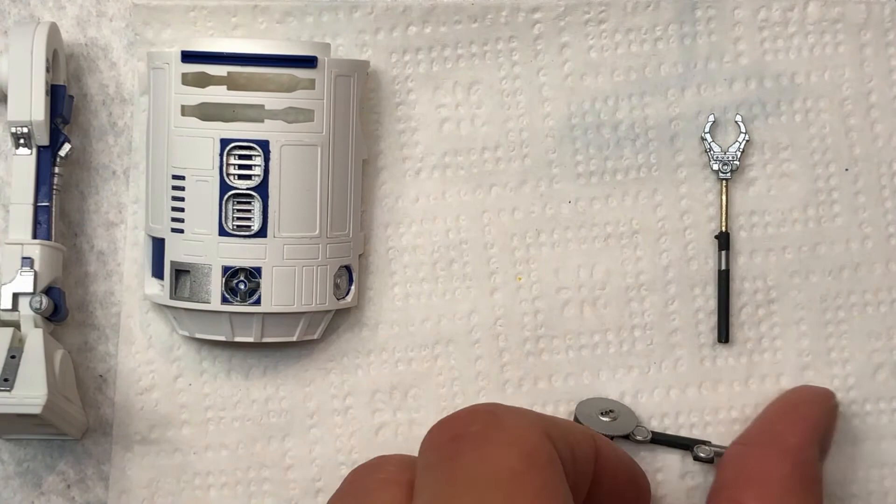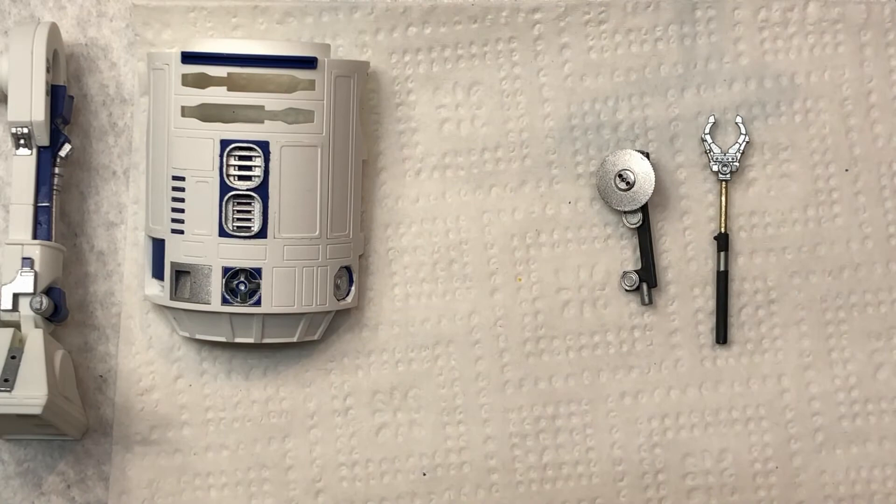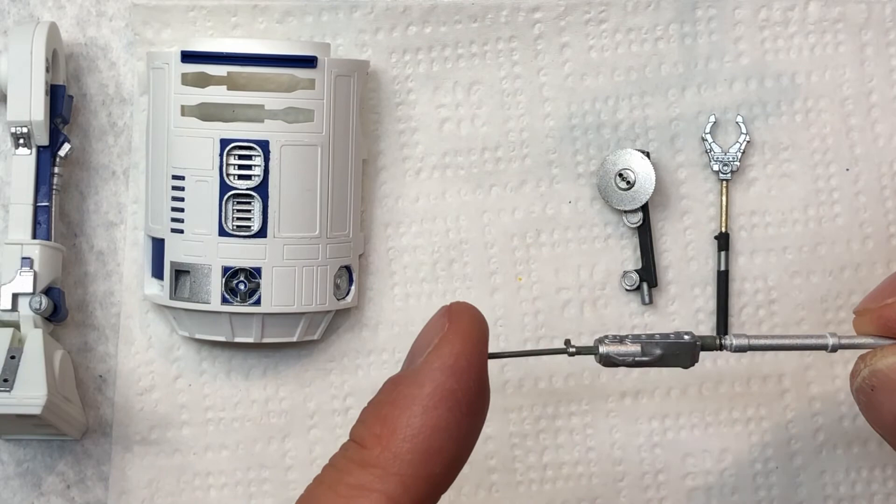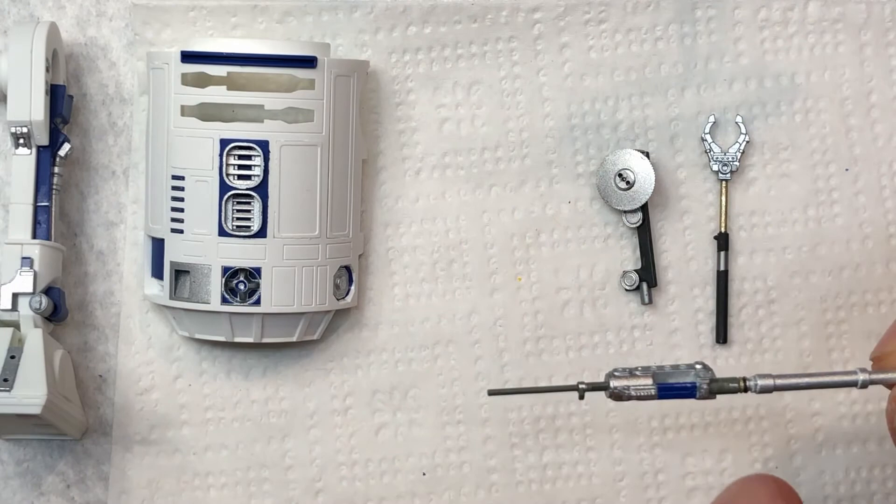This guy is ready to go - I've got quite a bit of detail here. You can see the different colors of steel and gray on this particular piece. I've been adding to it and I've got the blue in there now which is again based on the reference model. Pretty happy with it, I think he's almost there.